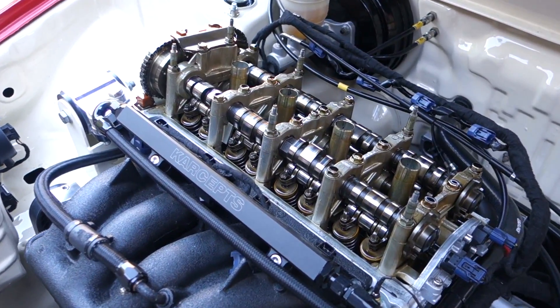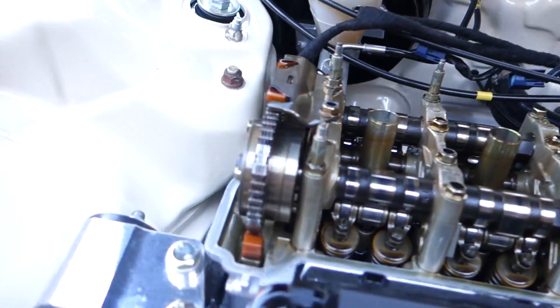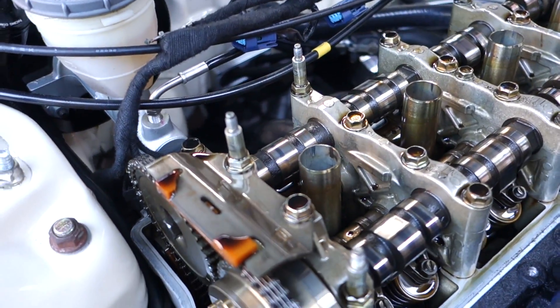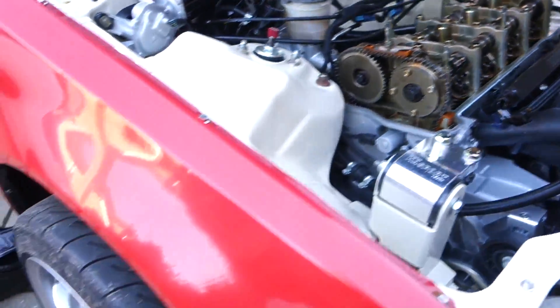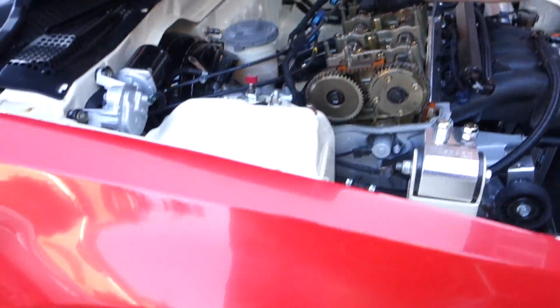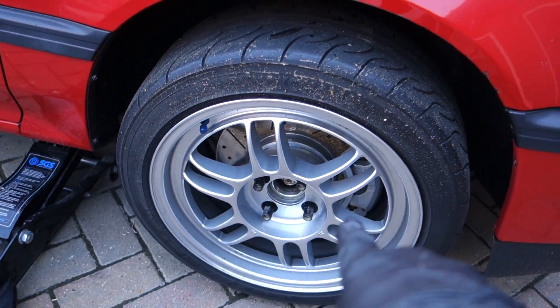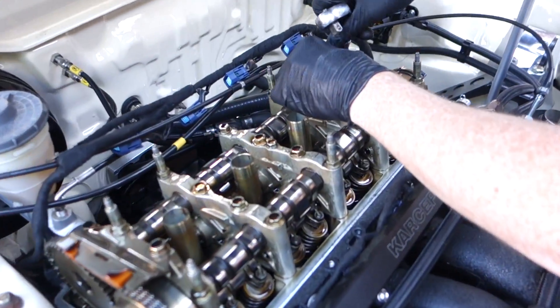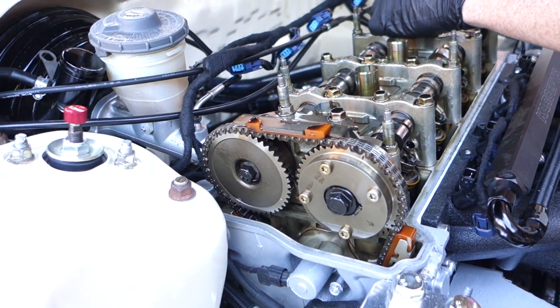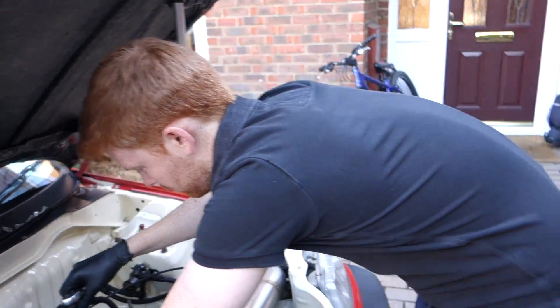spark plugs and all that sort of stuff out, and then we will jack up the car. We're gonna use a wheel to rotate it and we'll catch you in a bit. So we've got everything off and what we need to do now is rotate the engine so that cylinder one is at top dead center. We're gonna jack the car up so that the wheel isn't touching the floor and then rotate the engine using the wheel. We're just going to take the plugs out so it's slightly easier to rotate the engine and pop this to TDC.